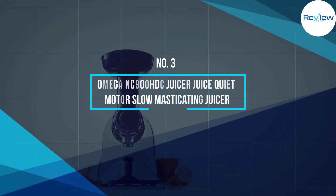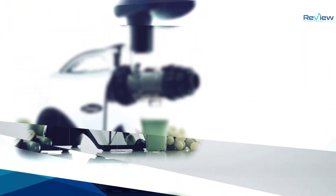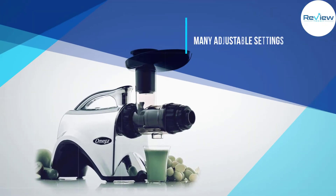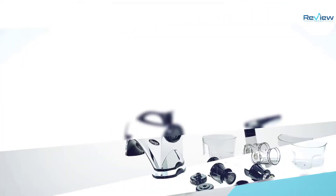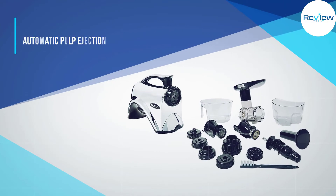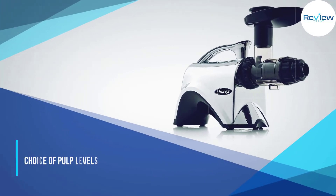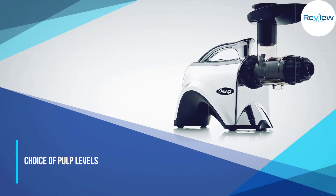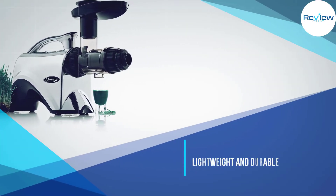Number three: the Omega NC900HDC juicer — a quiet motor, slow masticating juicer. It is another pricey option offering adjustable settings and a good motor, though it's not as durable and is fairly difficult to clean. This heavy 17.45-pound machine has a 150-watt motor that rotates at a slow 80 revolutions per minute, making for good extraction.